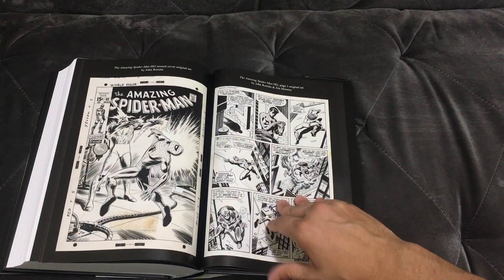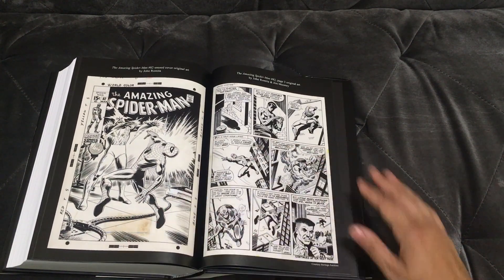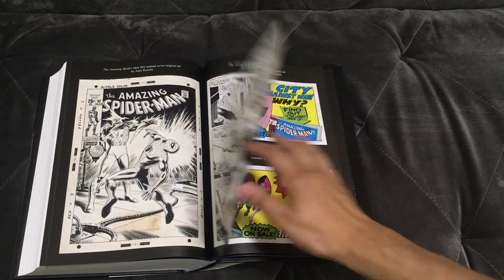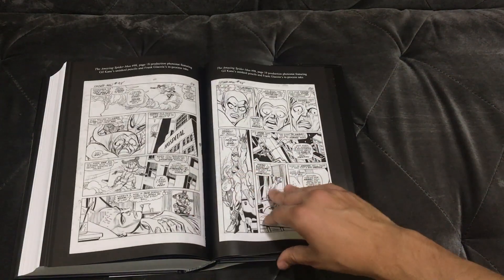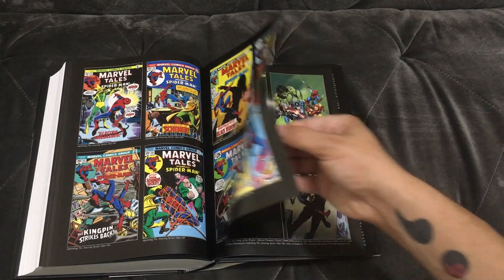There's a lot of supplemental material in this — you can tell a lot of love went into this particular omnibus. Wow, they even included the original stains and stuff. Little touches like that are what I love. Bravo Marvel, I'm really proud of this omnibus and I cannot wait to dive in.